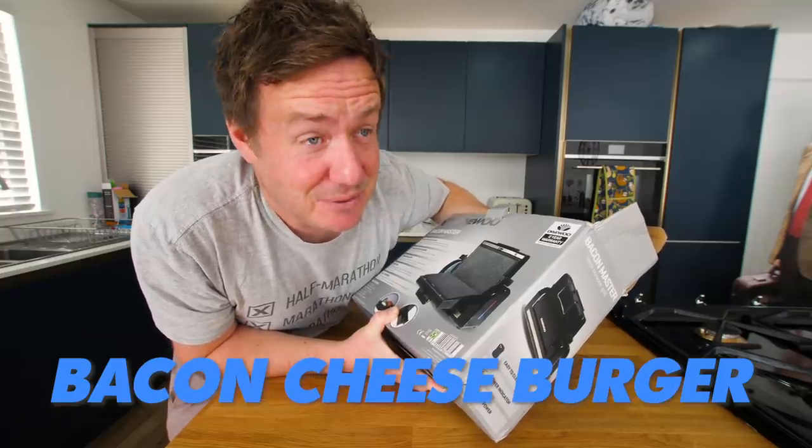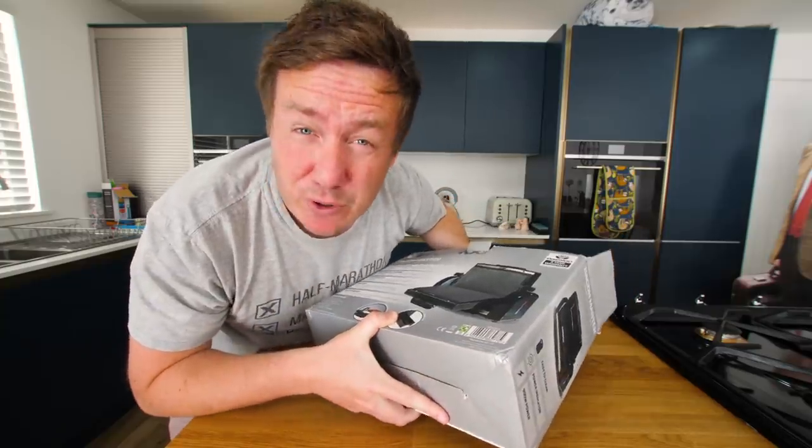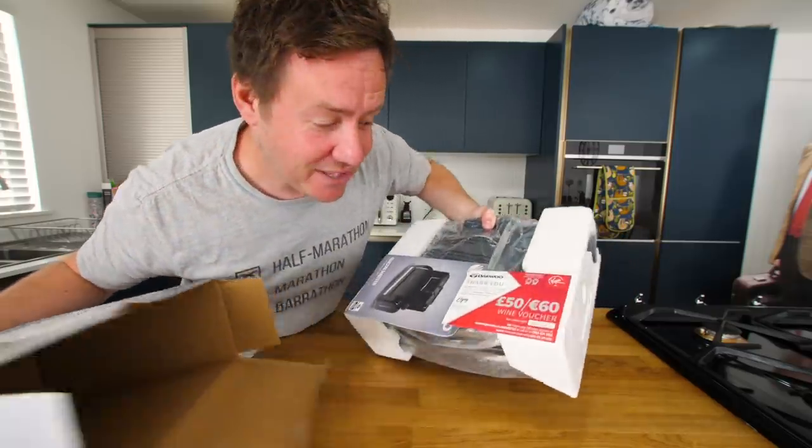cheesy bacon cheeseburger in a brioche bun, toasted. But we're also going to do a sweet brioche with some caramelised pineapple. We'll try that too.